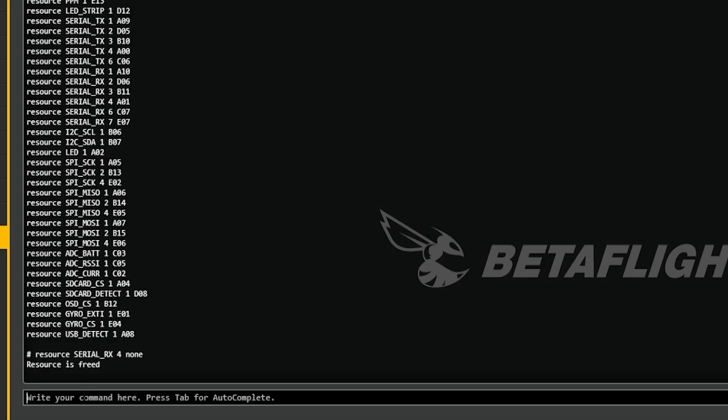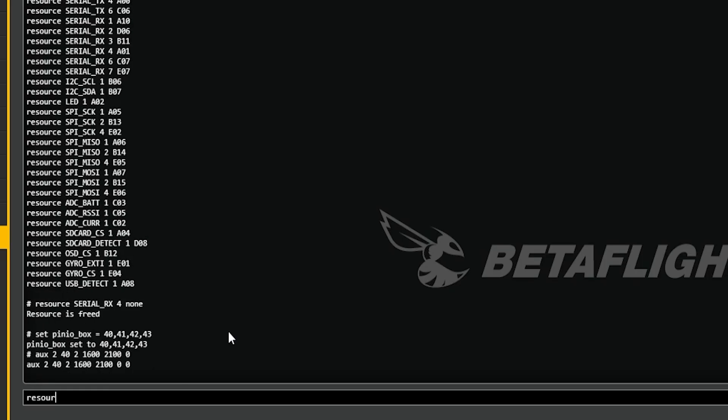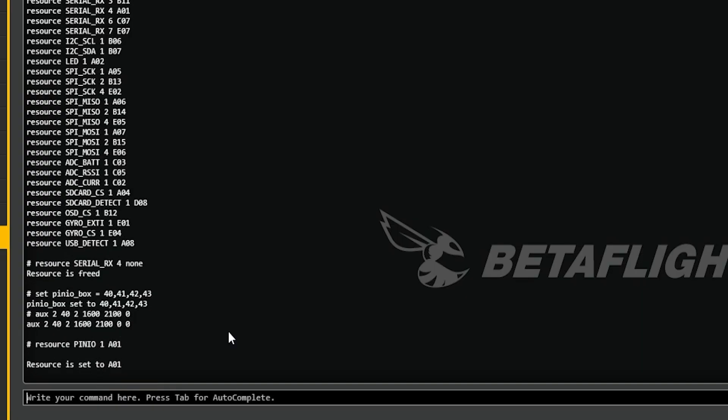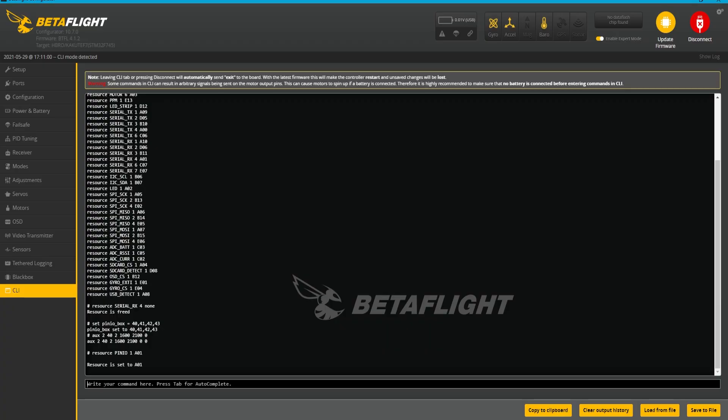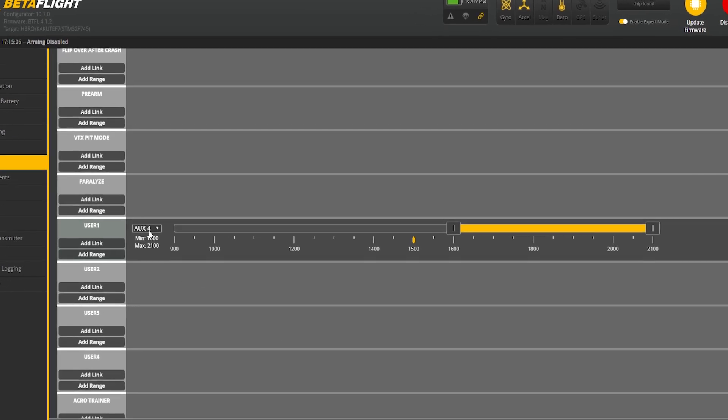I am on serial_rx4, so I type 'resource serial_rx4 none' to free it up. Now that it's removed from its resource, we type 'set pin_io_box' equals an array: 40, 41, 42, 43 — then press enter. After that, the next command is the auxiliary: 'aux 2', then 42, 1600, 2100, and a zero. Then we type 'resource PINIO 1 A01' because that's where we need it. If we're happy, hit save.